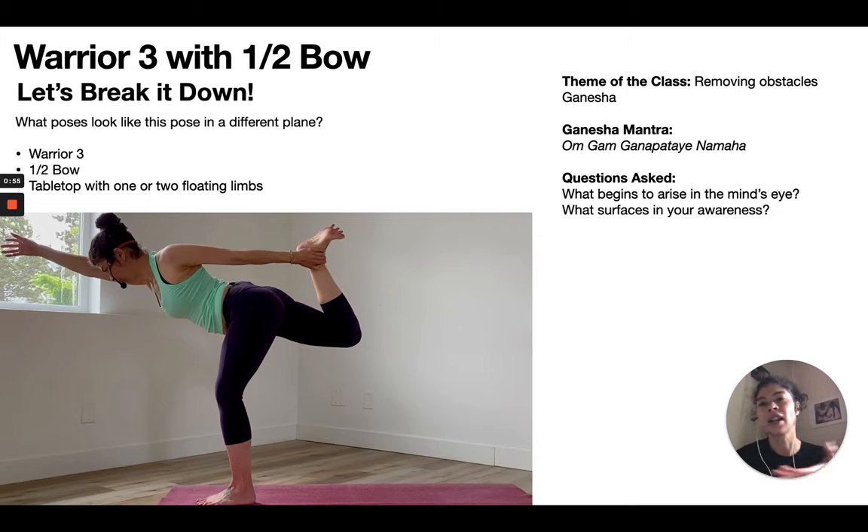As I've written in the top left corner, poses that look like this pose are Warrior 3, half bow, and tabletop with one or two floating limbs. That gives me a sense of poses I'm going to incorporate — I'll incorporate all of these poses into the warm-up before the peak pose.